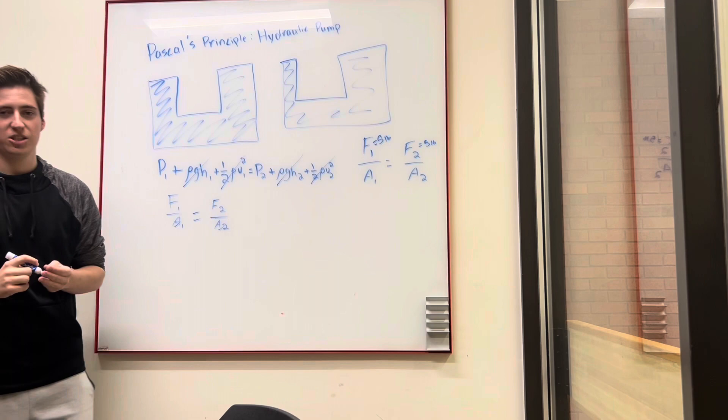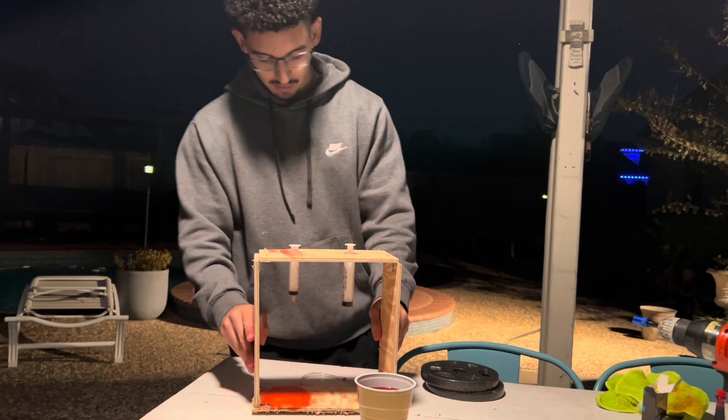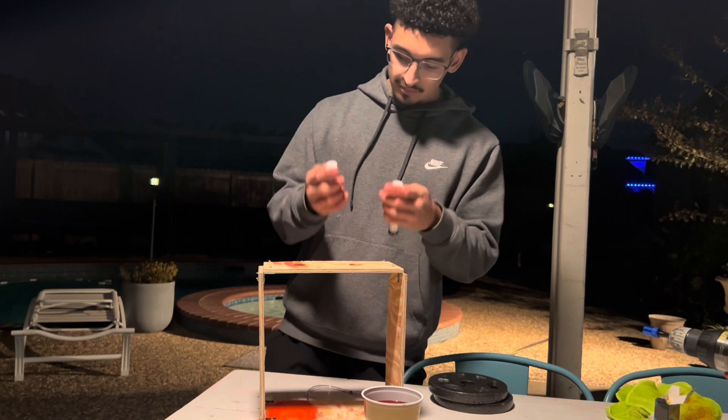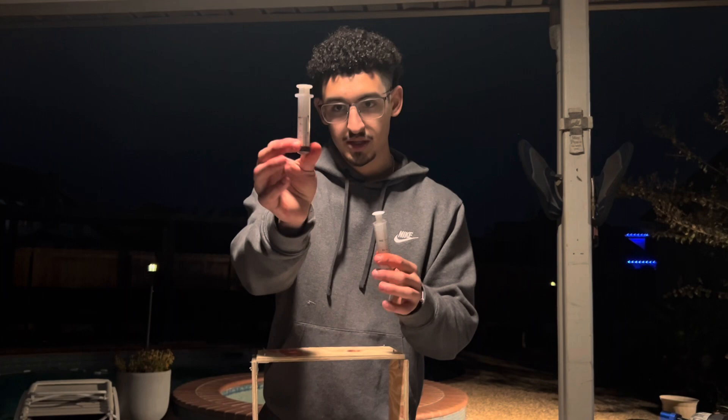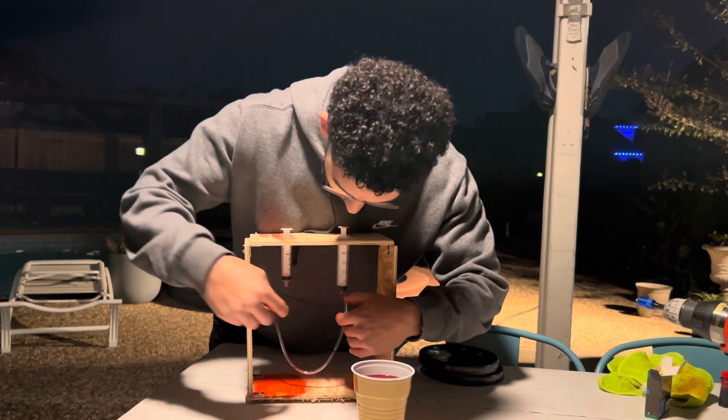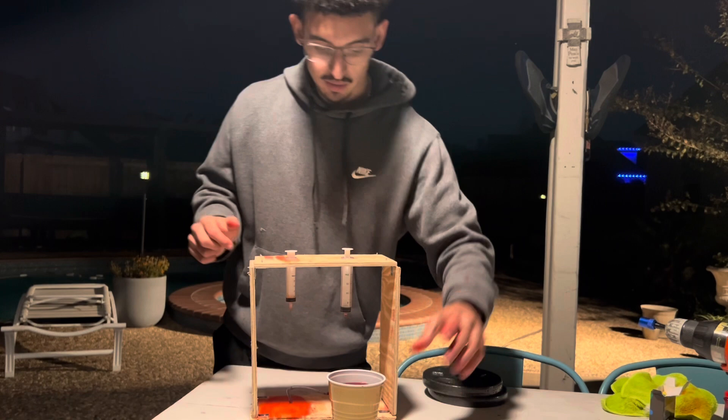For this experiment, we built a wooden square box using quarter-inch plywood, some L-brackets, and screws to keep it together. You're also going to need two different size diameter syringes — we have a 0.5-inch diameter and a 0.8-inch diameter. You'll also need some clear tubing to allow a pathway for the water, your incompressible liquid, to travel between both syringes. The liquid we're using is water dyed red to be easily seen.